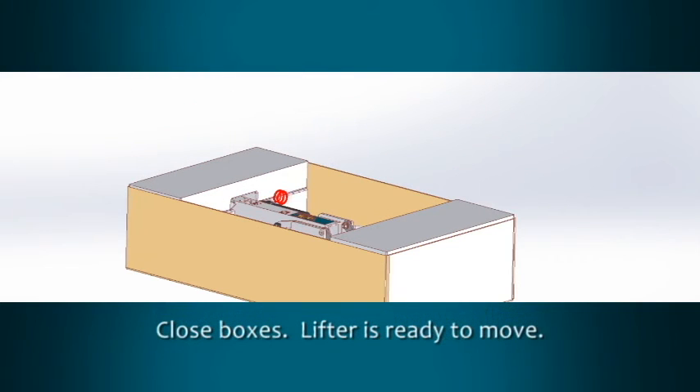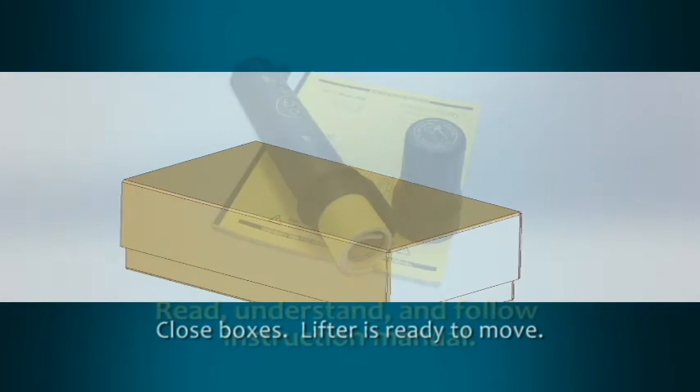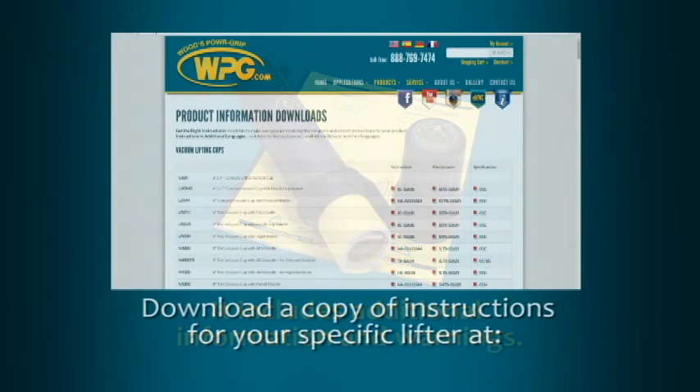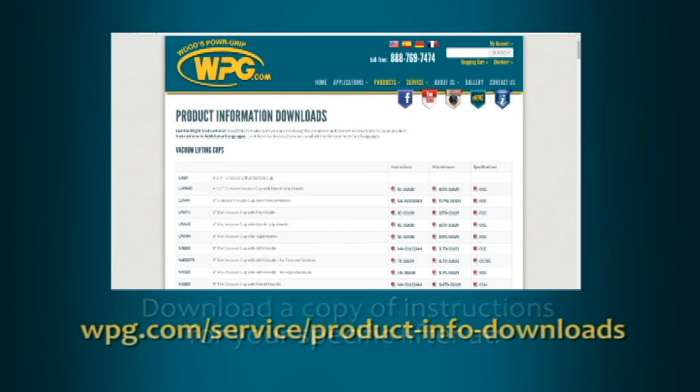Reuse the original packing materials to hold the lifter in place during transport and storage. Close the boxes and your lifter is now ready to move to the next job. Be certain that you read, understand, and follow the guidance provided in the instruction manual, as it includes additional information and warnings. You can download a copy of the instructions for your specific lifter at wpg.com/service/product-info-downloads.